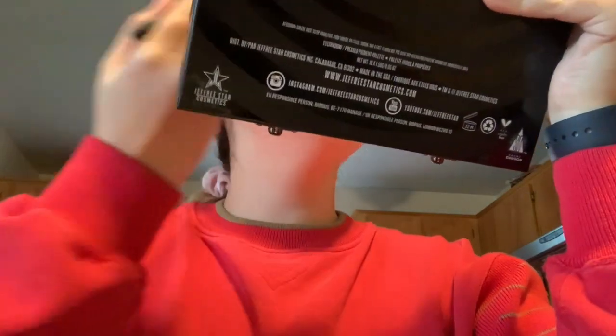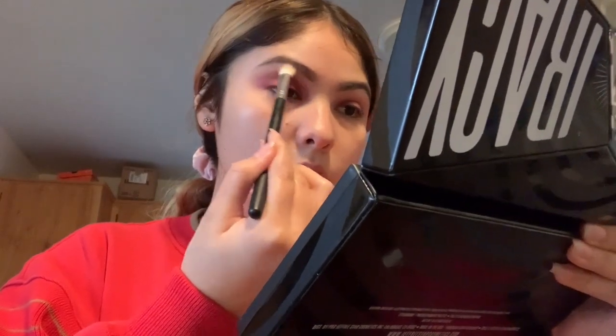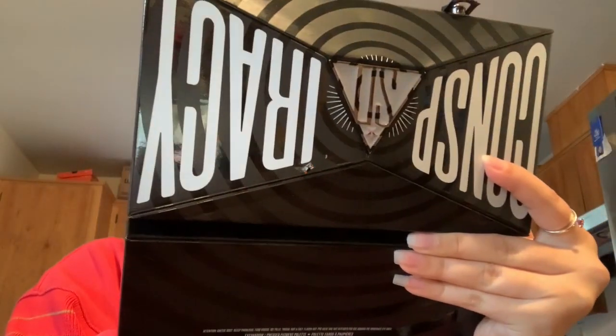I'm going to grab this cleaner brush that only has the tanicon shade and go up here towards my brow bone and apply it up there. I'll do the same to my other eye. Now that I've got it how I want it, I'm going to grab my concealer and a flat concealer brush.